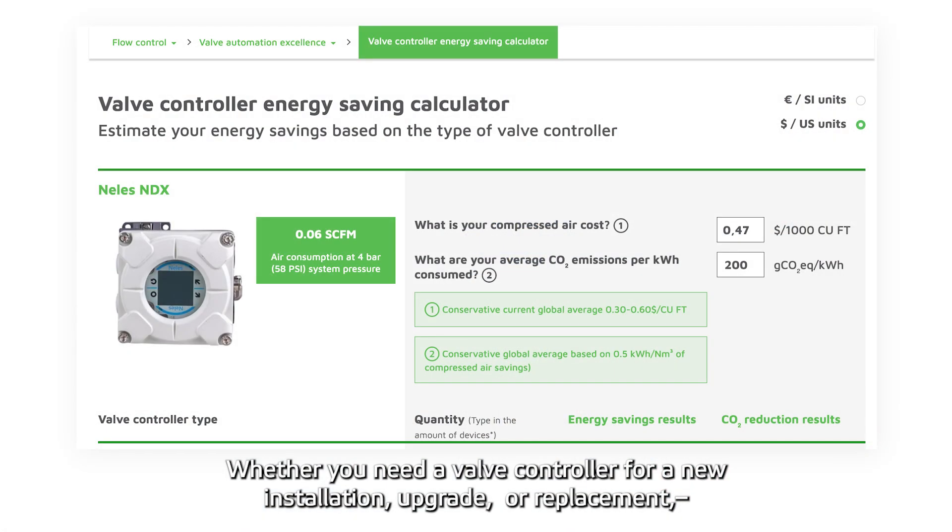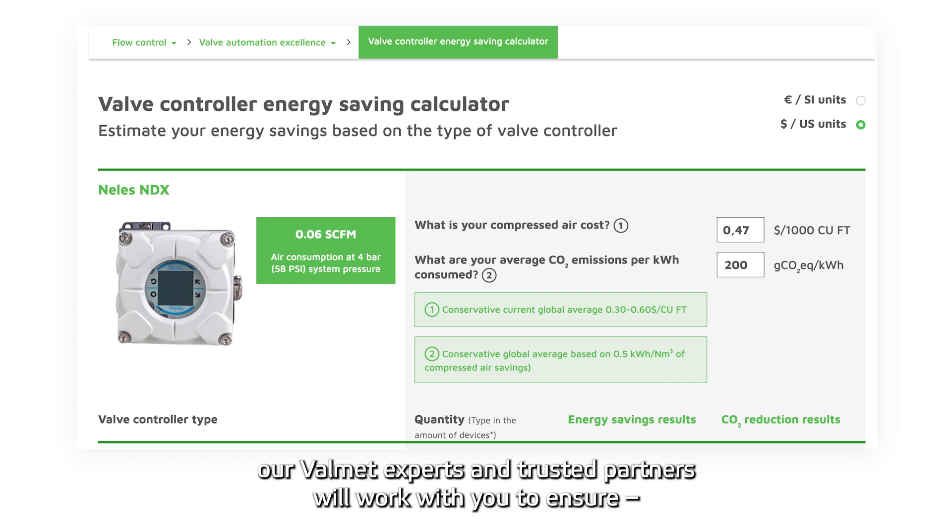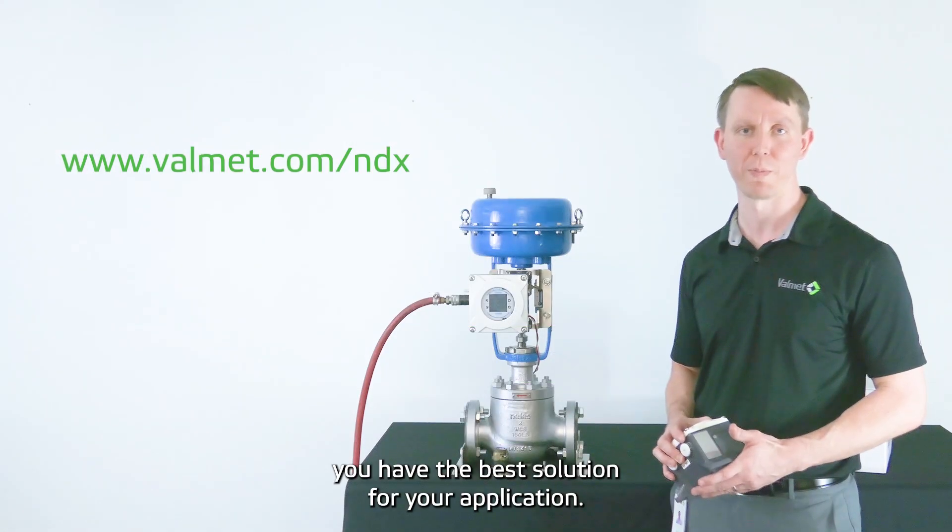Whether you need a new valve controller for a new installation, upgrade, or replacement, our Valmet experts and trusted partners will work with you to ensure you have the best solution for your application.